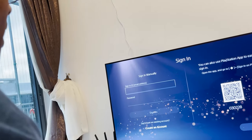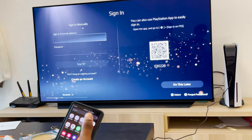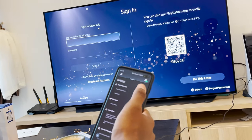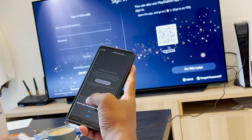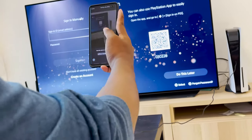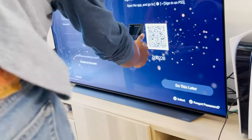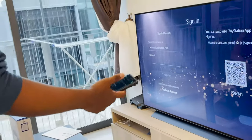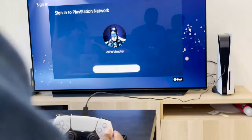Alright, so I'm going to sign in. Obviously I have a PlayStation app installed on my phone — I prepared for that last week. Sign in on PS5, enable camera access, allow. I can scan my code if I go a bit closer. Here we are, all set — I'm already logged in to my PS5. That's how fast that was. Insanely fast.